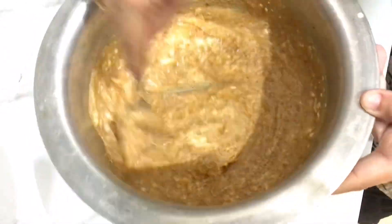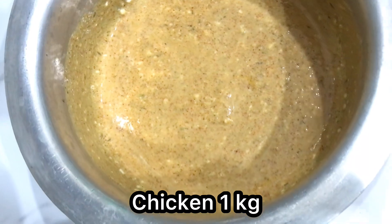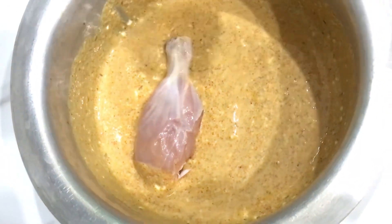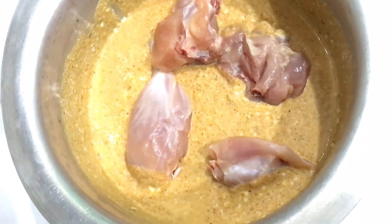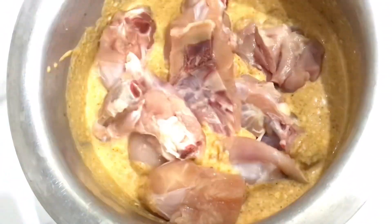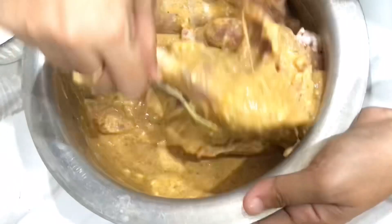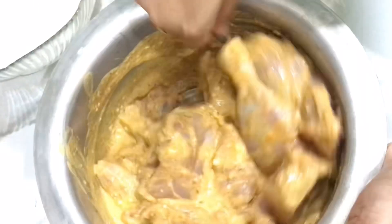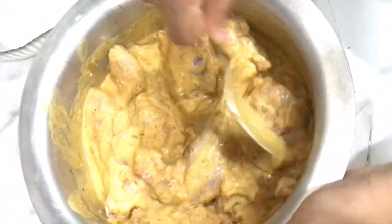Now we will add the chicken — 1 kg of chicken — and mix everything together well. We have to marinate the chicken for 1 hour. But if you have more time, you can marinate it for 4 to 6 hours, or even overnight. We marinated it for 1 hour and the chicken came out very delicious.